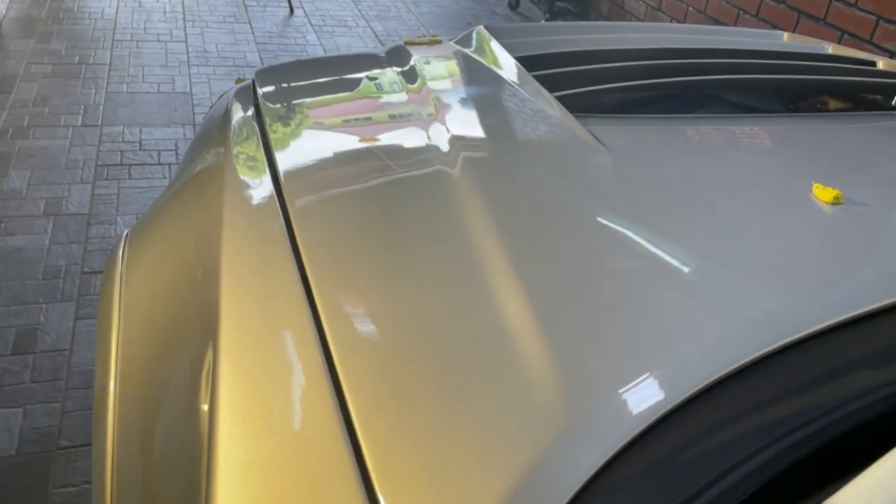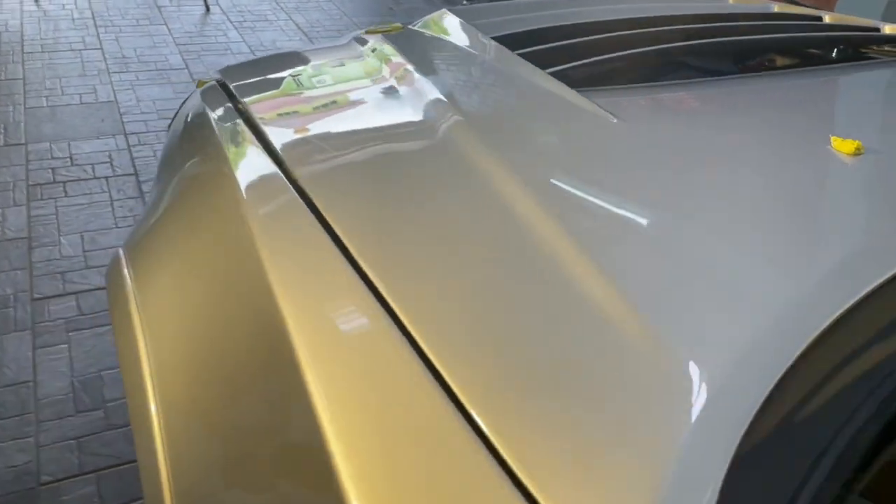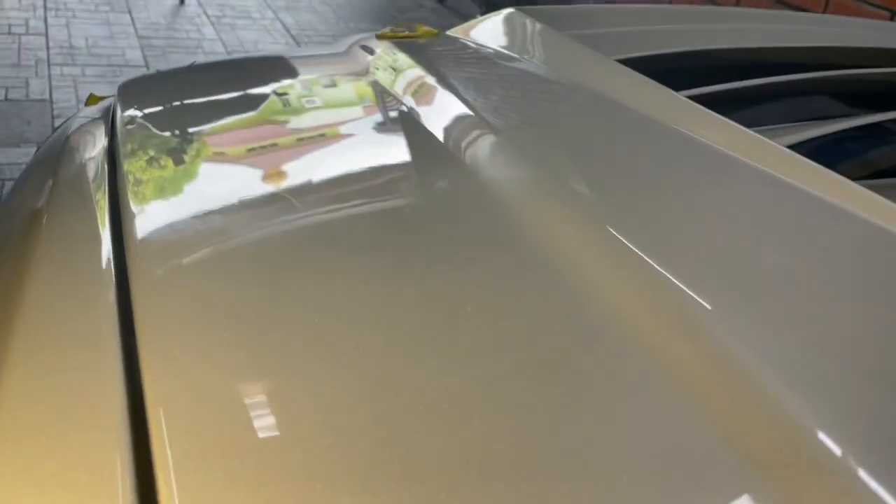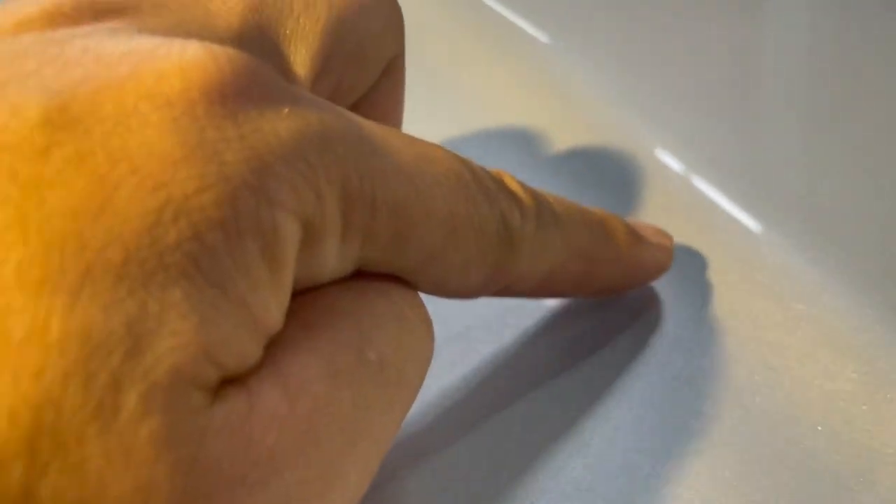So bonnet ni mereka baru touch up, buat paint correction. So korang boleh nampak, kalau tengok, boleh nampak dia punya diffuse dia. Depan ni yang ni dia belum polish lah, ni dia dah start polish. So baru nampak dia punya manik-manik dia naik. So ni nak buang, bagi dia clean surface, bagi licin, lepas tu baru boleh coating.